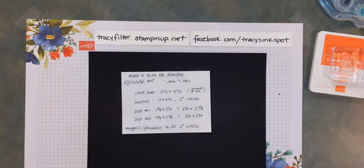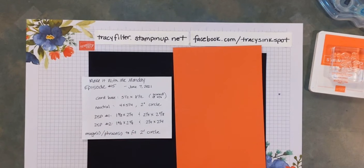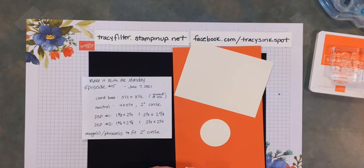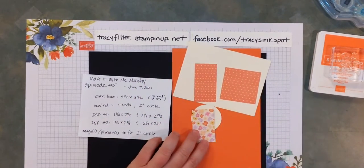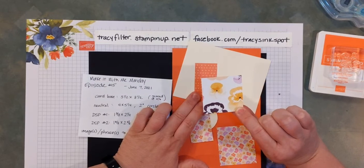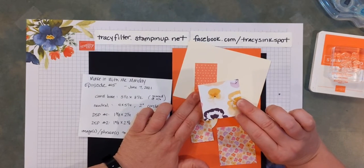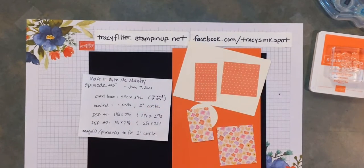I'm going to be using Calypso Coral as my card base tonight. My neutral is vanilla. For the designer series papers I have Pansy Petals — two different pieces from Pansy Petals. Here's the backside of one: that cute little lavender gingham. And this one has some really large pansies on it. If you have that DSP, the dies will cut out those pansies right from the DSP, which is kind of fun.